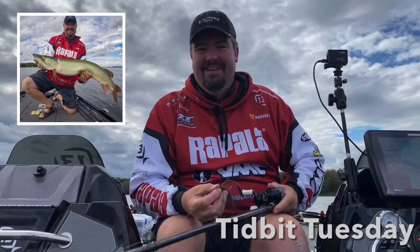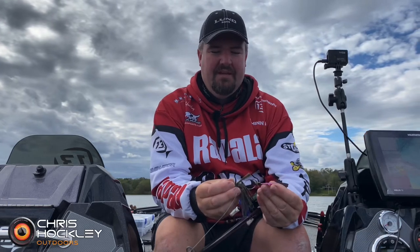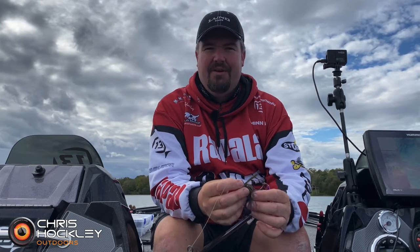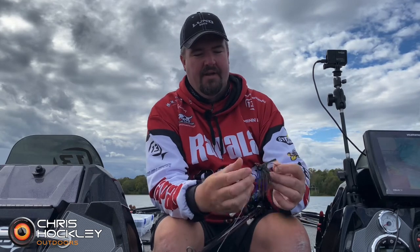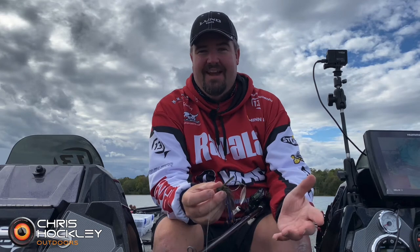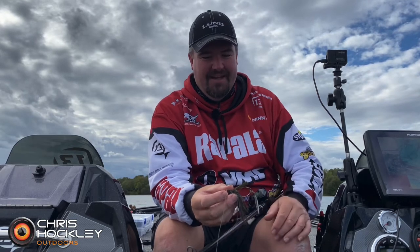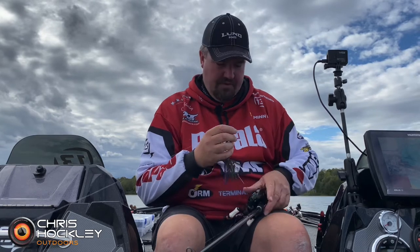I'm just off an incident with a muskie. I actually tied up some Terminator swim jigs with a blade on the back, and on the first cast I lost one to a big toothy critter. I had another one already pre-rigged, so I ran to the tackle box and tied it up. Second cast, I caught another muskie — it might have been the same one. I thought it would have been really cool if I'd brought in the other one with the jig in its mouth, but it did gnarly up my line, and it reminded me of a really cool tip.